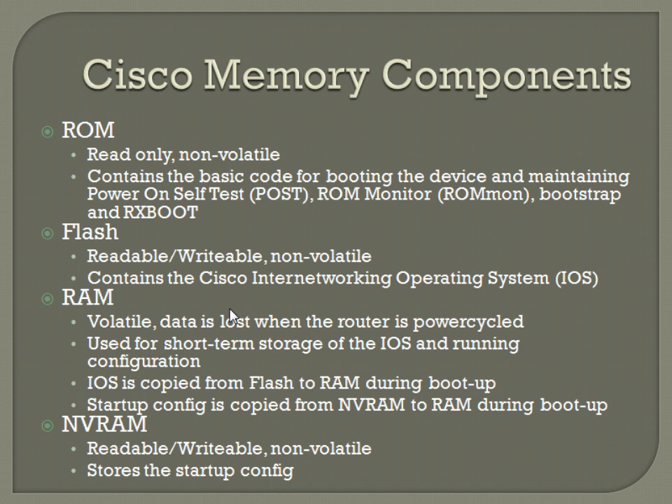Is there like a limit to how much you can put in that NVRAM? Yeah, it's got a size limitation on it. So like we've had problems — like I think it's come up more with Flash, like when you're trying to upgrade an iOS without removing the iOS that's on there already.